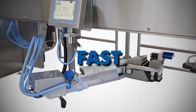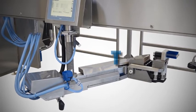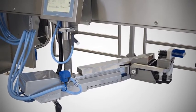Fast — a completely new arm delivering unrivalled levels of accuracy and cluster attachment speed.